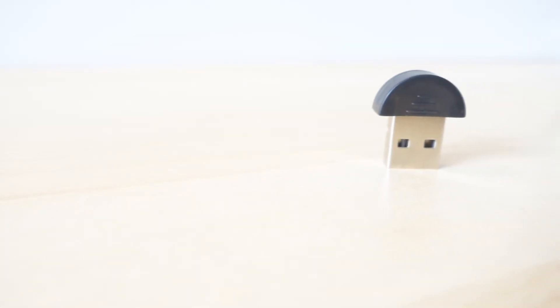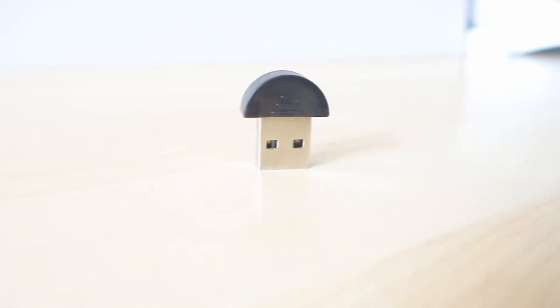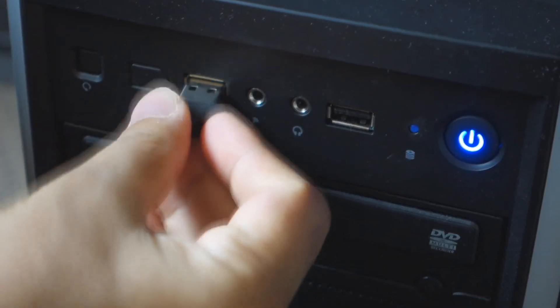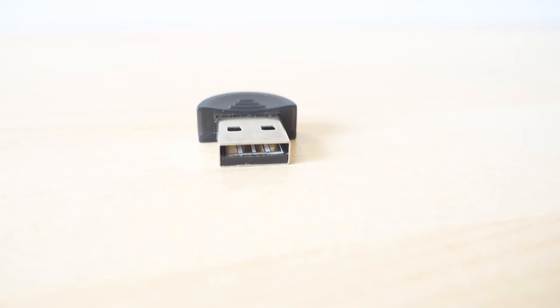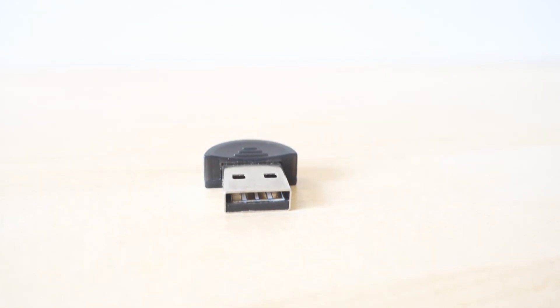Bluetooth dongle. With this you can transfer files, music, games and so on. See how tiny this thing is. Personally I'm using this dongle to connect my PC with my wireless Bluetooth speakers, and this works great. So bottom line is you can make your PC computer Bluetooth-enabled and connect with any Bluetooth devices like speakers, phones and cameras, just for under a dollar. Make sure to check the link down below.